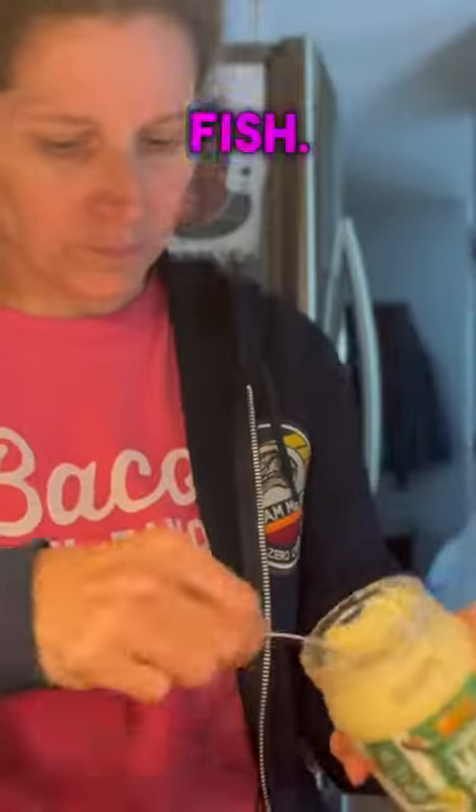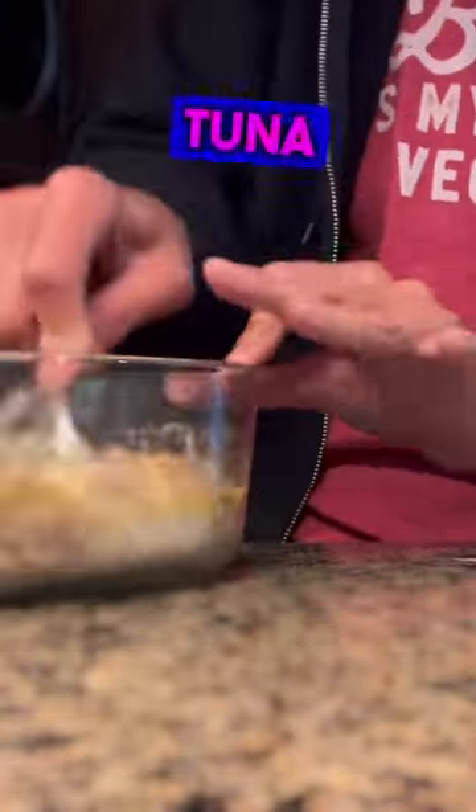Still trying to get some sardines in every day. The problem for me is I can't eat them when they look like fish. So yesterday I decided to mix them with a little bit of avocado oil mayonnaise, mash them up, and basically make it look like tuna fish.